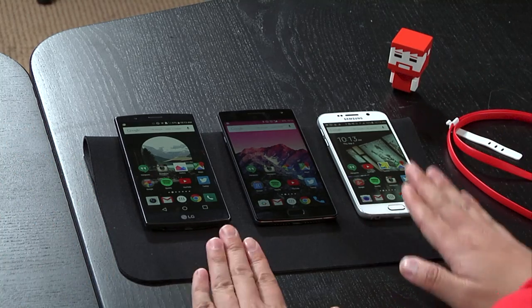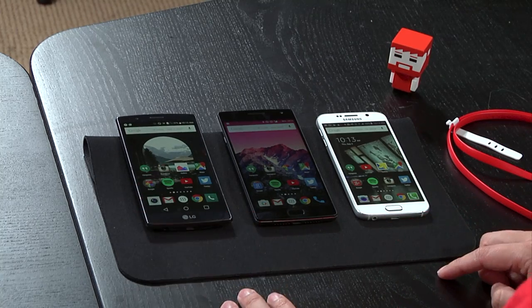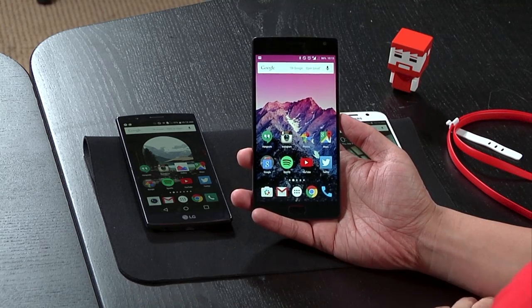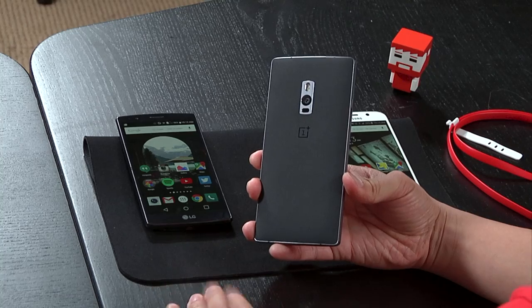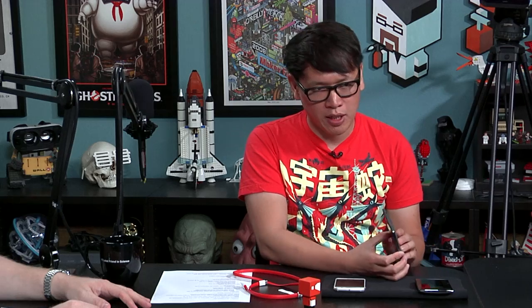Hey gang, it's Will from Tested, and it's Norm from Tested. Norman Chan, you have three Android phones in front of you — a buffet of phones, as it were. Today we're talking about the OnePlus 2. OnePlus is the name of the company, and last year they released the OnePlus 1. This is the sequel, the OnePlus 2. I really, really liked the OnePlus 1 — it had extremely nice battery life and was offered at a great price if you could get an invite.